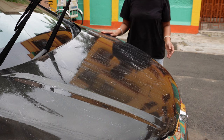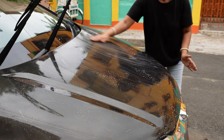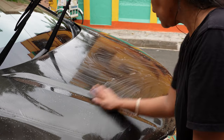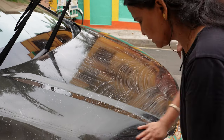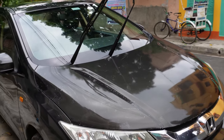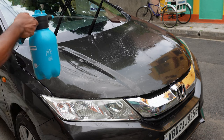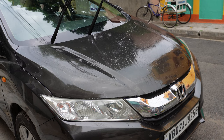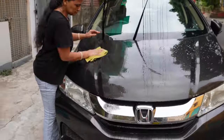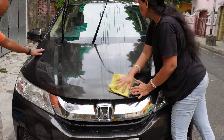Always use sufficient shampoo water so that the surface remains lubricated. Now we will do the clay bar process. The clay bar process is complete. Now we will clean this area with fresh water and wash it. We will check how the surface is now — absolutely smooth surface.